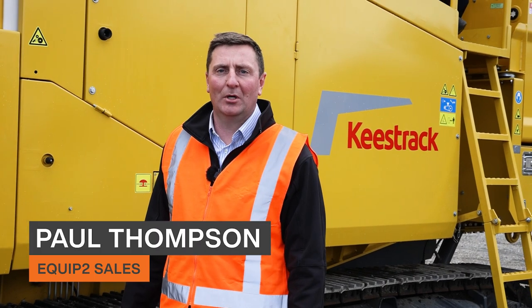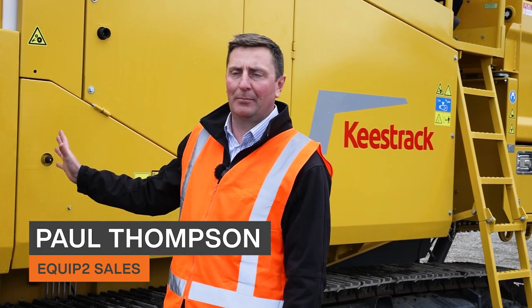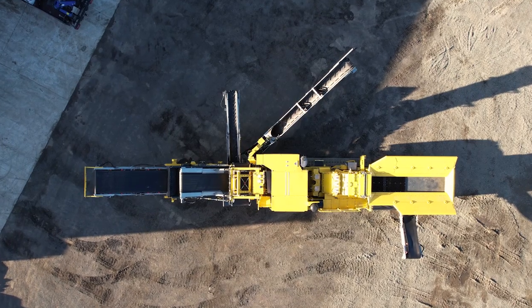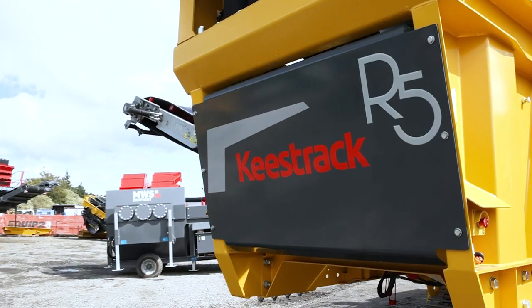Hello everyone, welcome to the Equip2 HQ. Today we're going to be going over the KeysTrack R5 impactor. My name's Paul Thompson. We'll do a quick flick through now and show you what it's all about.